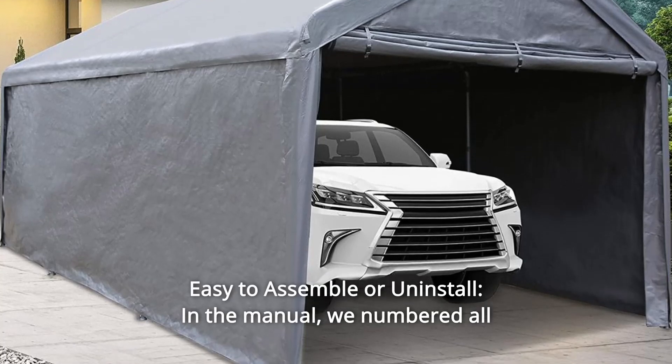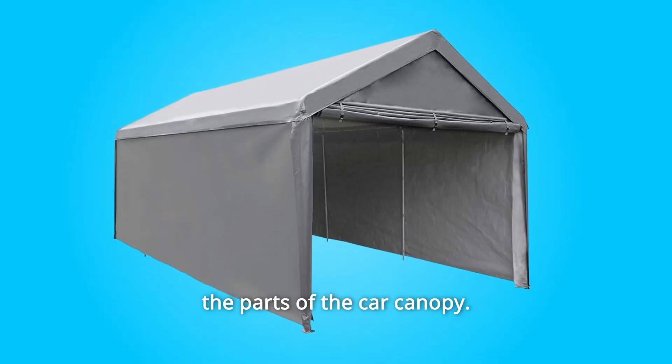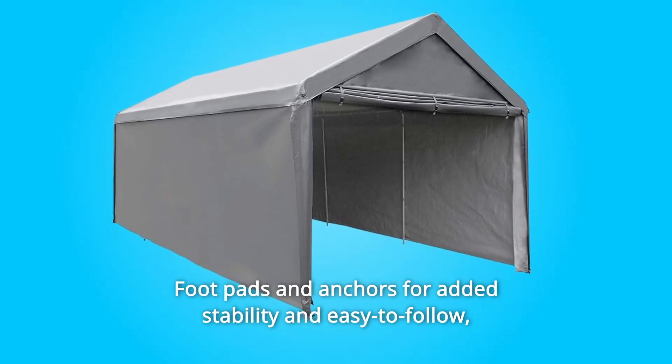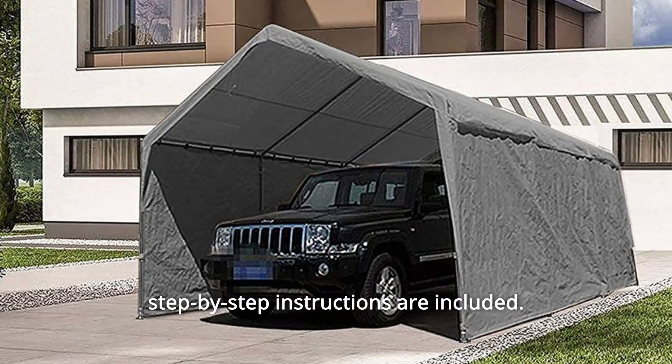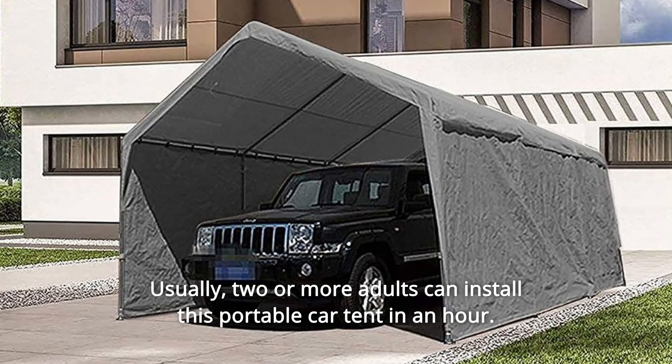Number 4: Easy to Assemble or Uninstall. In the manual, all parts of the car canopy are numbered. The tool-free frame makes setup super quick and easy. Footpads and anchors provide added stability and are easy to follow. Step-by-step instructions are included. Usually, two or more adults can install this portable car tent in about an hour.